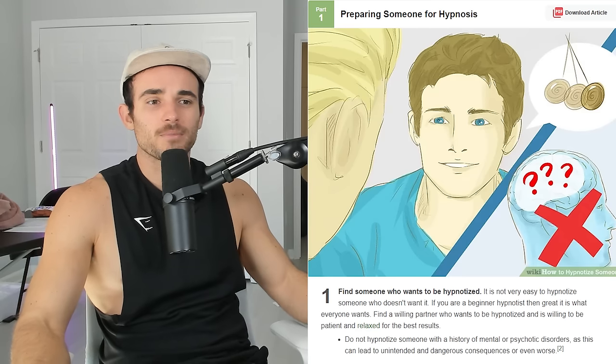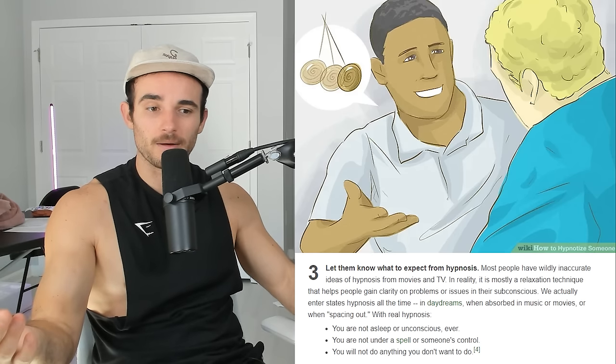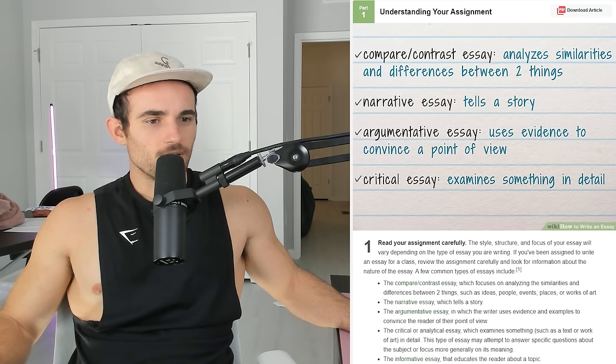Now we're going to learn how to hypnotize somebody — something you shouldn't do lightly. Find someone who wants to be hypnotized. Choose a quiet, comfortable room and let them know what to expect: they'll basically daydream in a controlled way. Right now you are listening to me — listen to every word carefully. You are an entity controlled by your mind. And bam — 20 seconds passed. You were in a daze. Technically, hypnotism is just grabbing your attention, and if you're watching this video, you've been hypnotized from the first second you clicked.